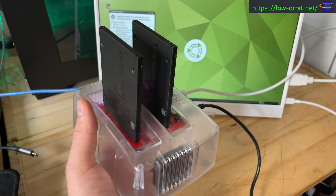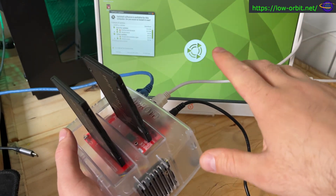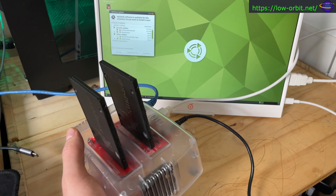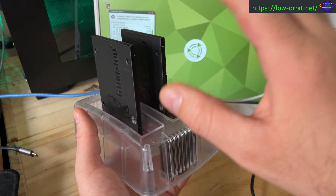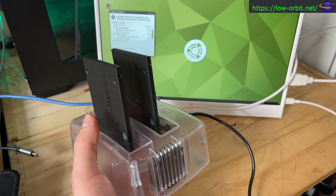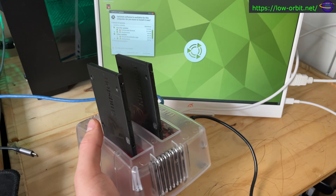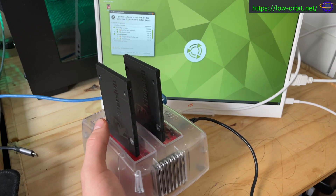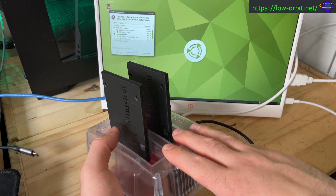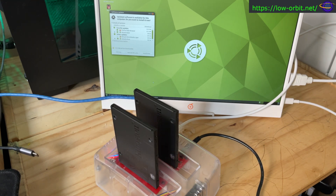I've got Ubuntu Mate installed on the SD card and I'm running it with a GUI just to test things out — this won't be the final OS. The real plan is to set this up as a NAS using a different OS. I've got the drives added and they're visible, but I haven't formatted them yet or installed ZFS on them.